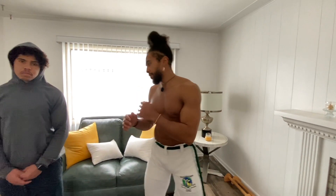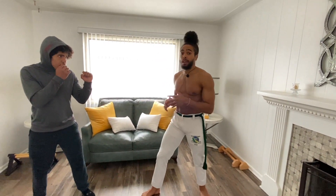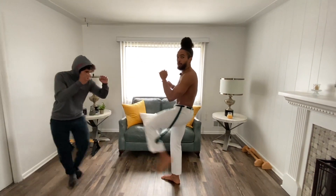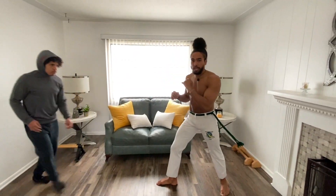Now let's say you want to create power, or you really want to hurt the guy. I can still throw it from my lead leg, but I want to knock this guy out — just snapping the kick. You don't want to make this a push kick.